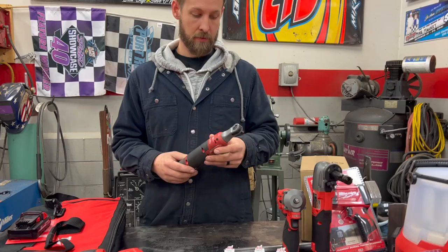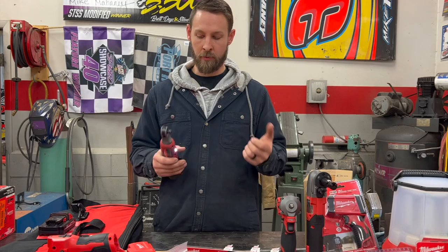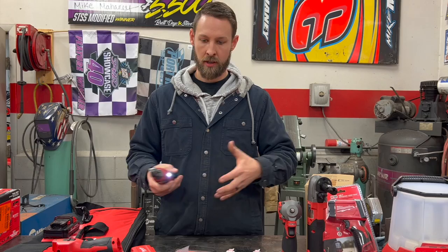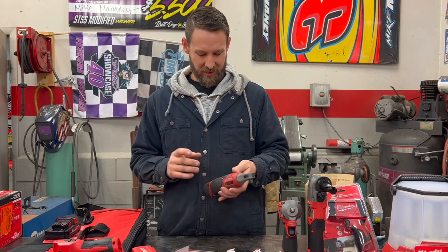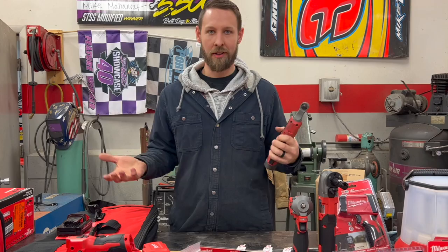Here's our electric 3/8-drive ratchet. You will be so surprised how much torque this puts out, the speed at which it can zip things on and off, and where it can fit because the head is so tiny — able to fit into spaces to change nuts, bolts, and fasteners. The battery life is also very surprising — it seems to just keep going.